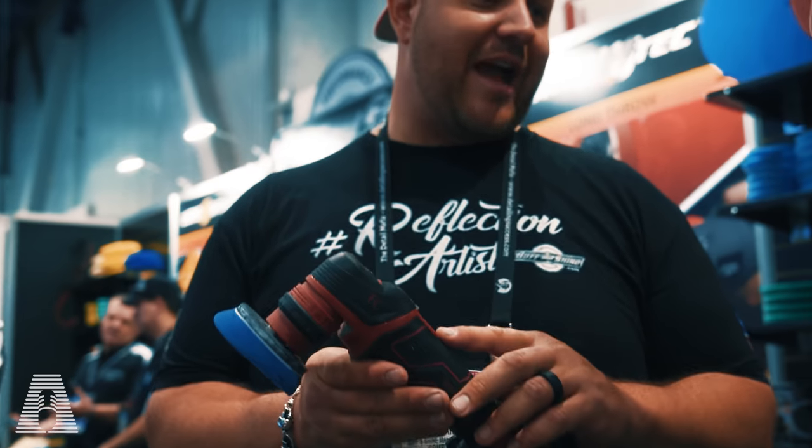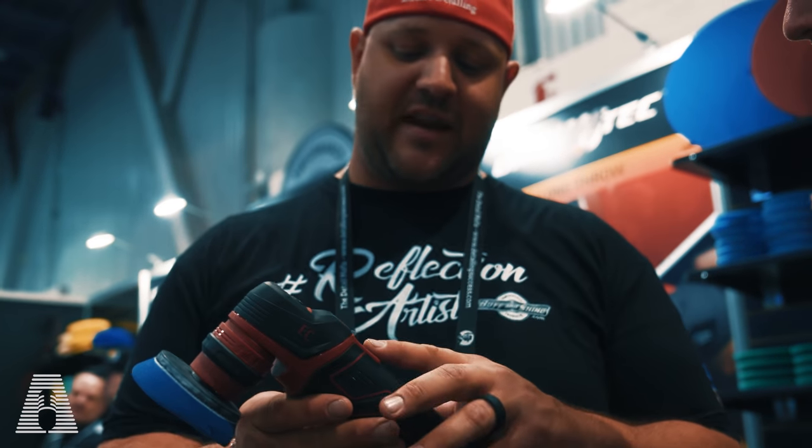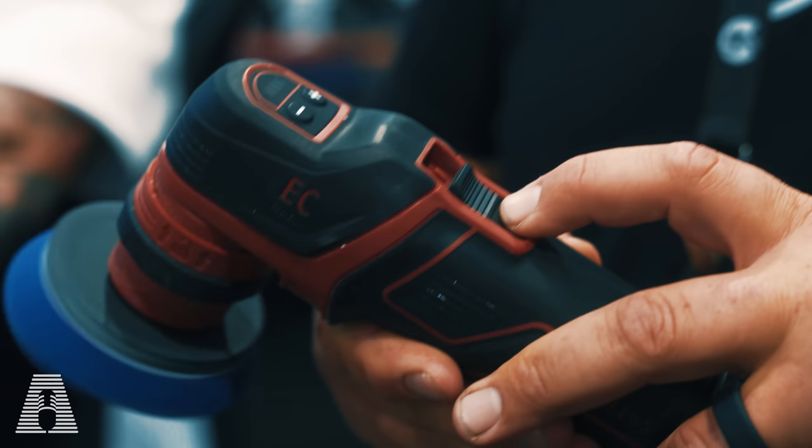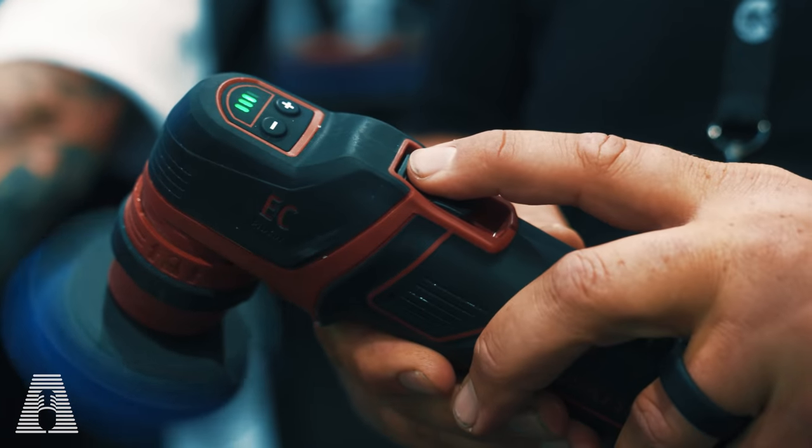This also has that international safety switch that everybody loves, but it's cool because you can feather it. If you just want a little bit, you give it a little. But if you want to lock in, you push forward like you always have. And if you were to drop the machine, it's going to pop.